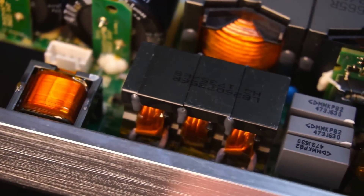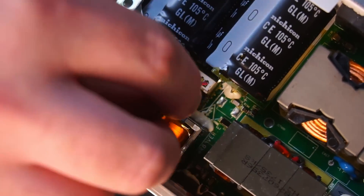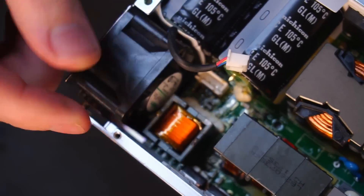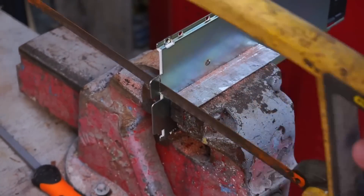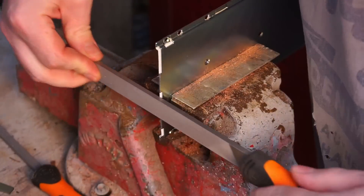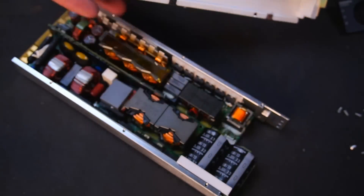The power density for this size is very impressive — the fact that this relatively small PSU can output 3 kilowatts of power is really quite impressive. Now, back to work. Next, unplug the fan connector. The bottom cover can then be removed, and the metal tabs were removed with the use of a hacksaw. With that done, the PSU can be reassembled.